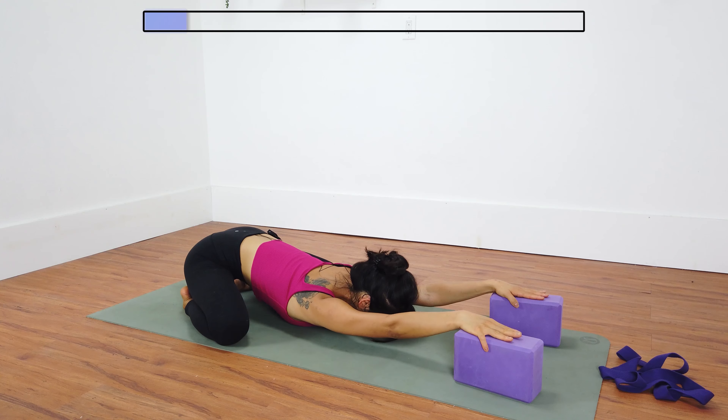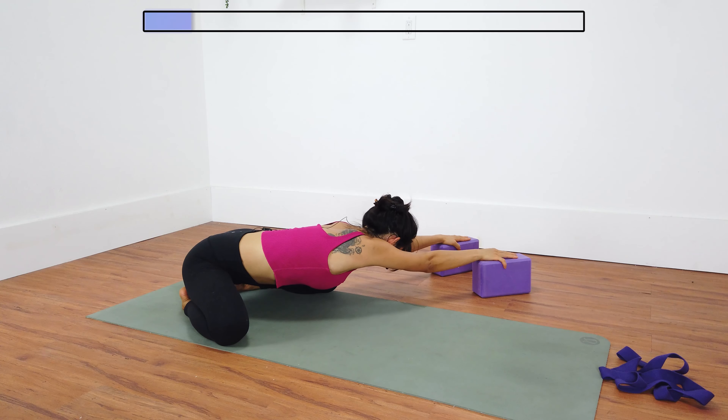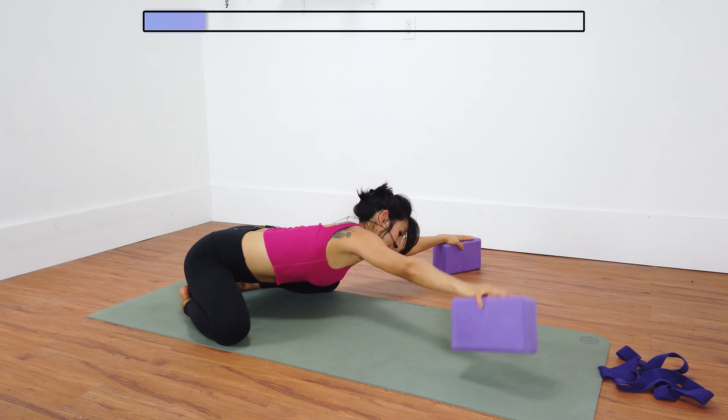Keep the blocks underneath your hands and walk your hands over to your left, adding a nice side body stretch. Keep your hips grounded towards your heels. Keep your shoulders square. Chest stays slightly lifted, so my forehead is off the floor. Keep your arms straight. Reach a little bit further with your right hand. Inhale and exhale. Come back to center.